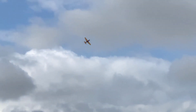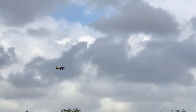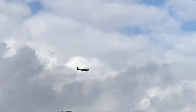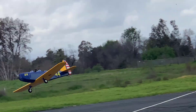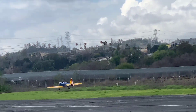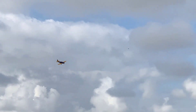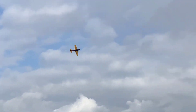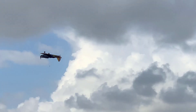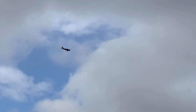Oh, something came off. What was that? Let me do a flyby — I don't know what that was. I don't think it impacts flight though. Might just be a cosmetic thing. She's looking good though.